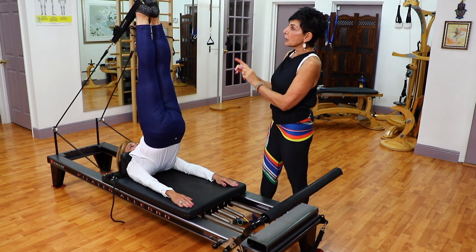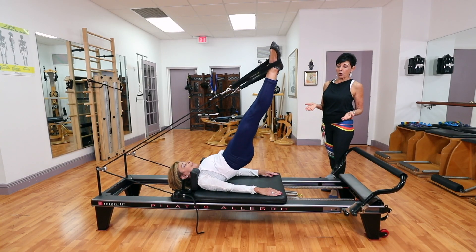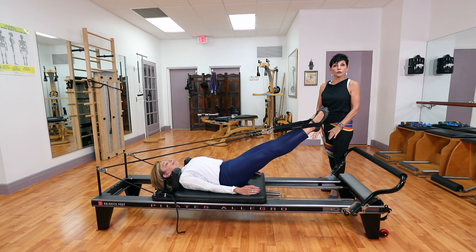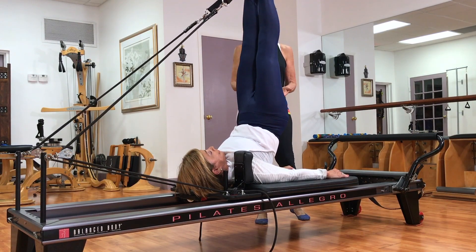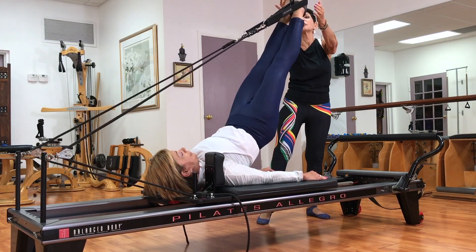Up she goes, she opens it up, she elevates the hip. If you notice, her arms are not even pressing that hard into the reformer. And she closes, so she's going to reverse it now. It looks simple, which is great. She elevates the hips, and she reaches out to me.